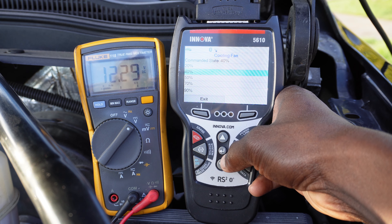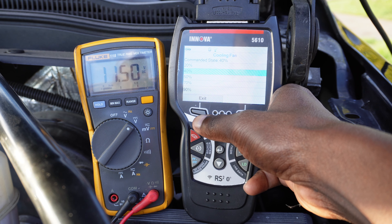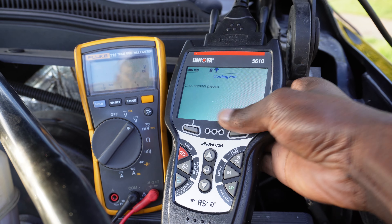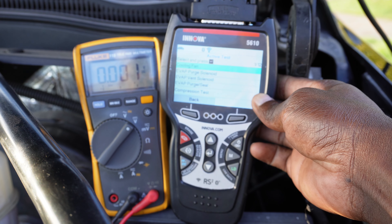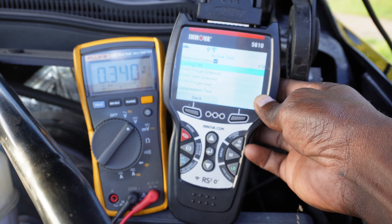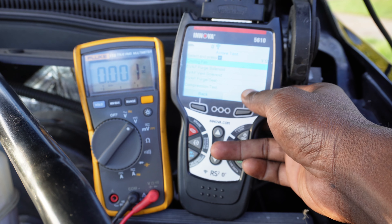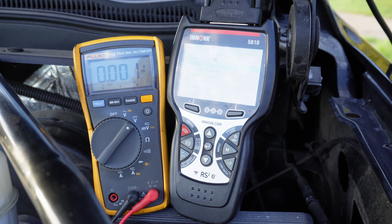And I got 12 volts right here. That tells me the circuit is fine and the issue is in the cooling fan itself. The issue is confirmed — the problem is in the cooling fan itself and I will replace it. This is good diagnostic work, and this function test with the Innova scanner is very important. I was able to activate this cooling fan using the scanner without having to do anything else.